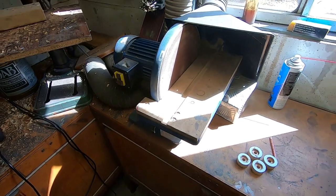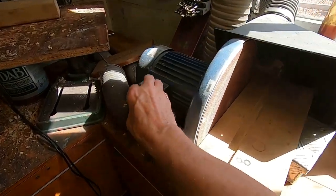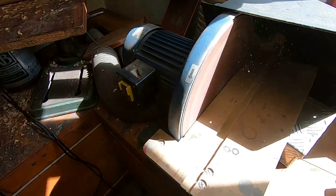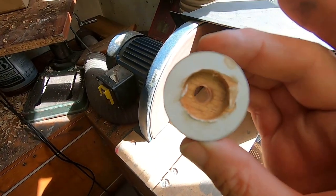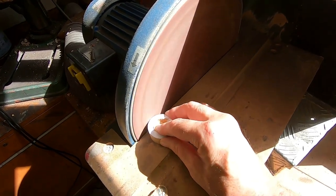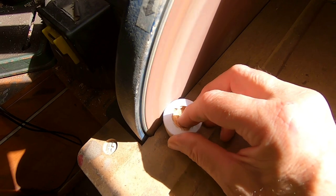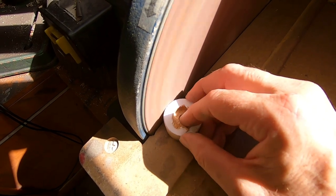The scroll saw does a great job of cutting out small, intricate pieces, and is perfect for a woodworking job where you're making toys and stuff. Now that I've got it cut out with just a little left on the line, I'm just going to sand it to the line, turning it around to get a nice, perfect finish on that wheel.